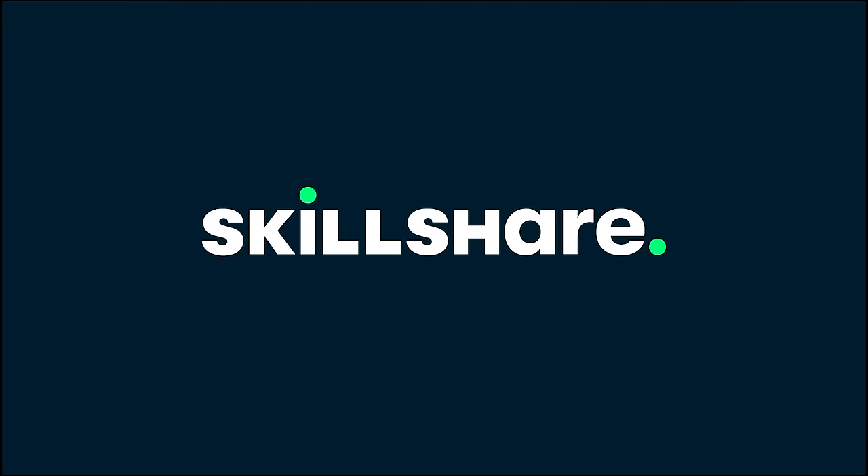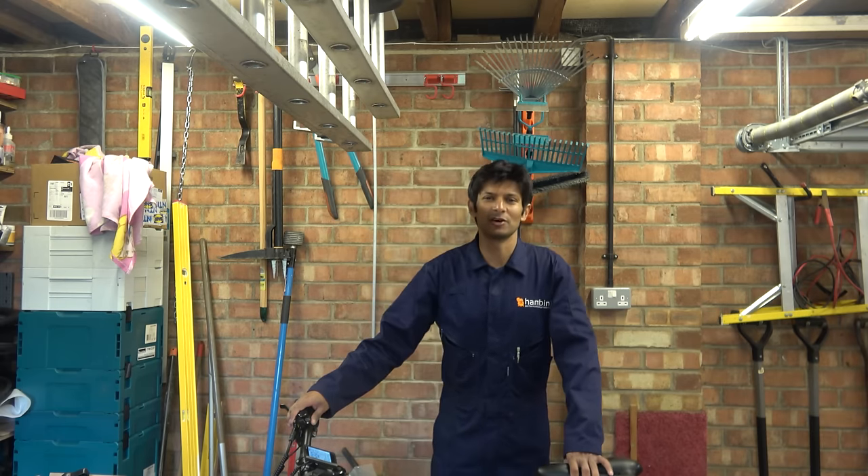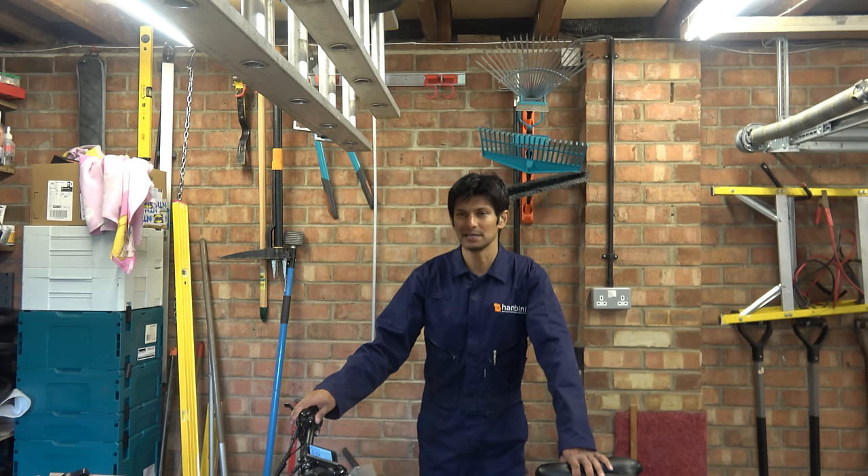This video is sponsored by Skillshare. Hello, Beanie fans, and welcome to another episode of the engineering show, fronted by a five-year-old pillock.